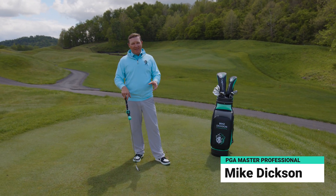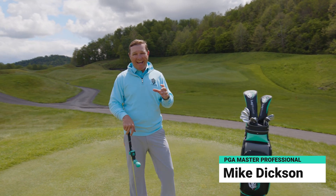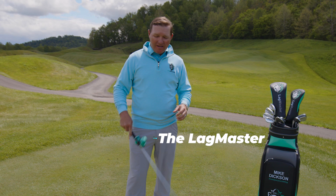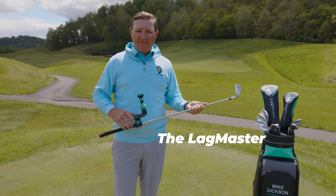It's that time of year, Father's Day, where we're trying to find that special gift to really impress dad. This is a gift for that golfer that you know who has everything. He's already bought it all, but he does not have the Lagmaster. This is a revolutionary training aid that's going to help improve his golf swing and make him play the best golf of his life.